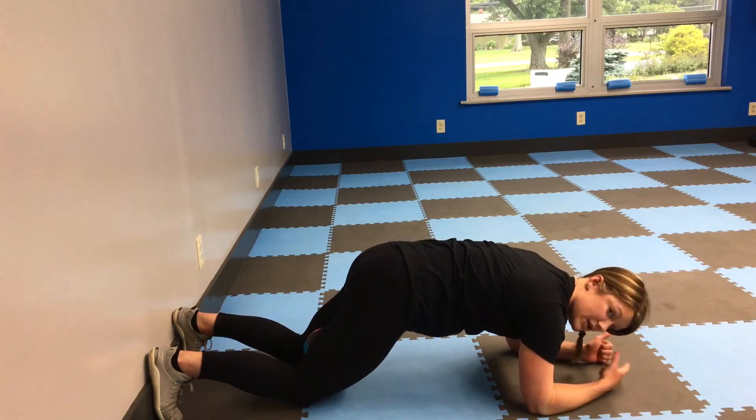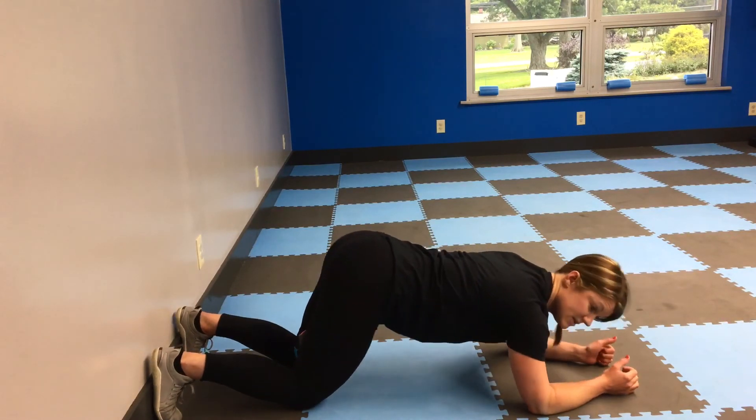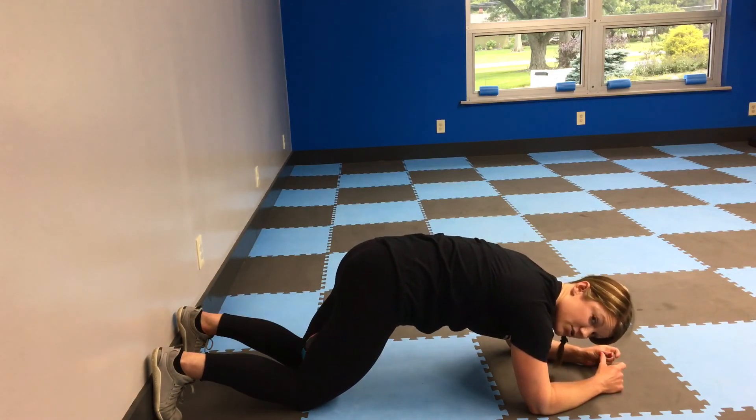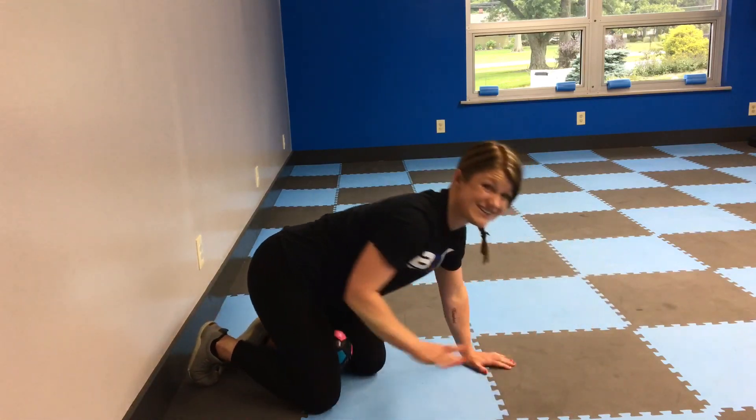Squeeze that ball tight. Breathe through this — feel it mostly in the core. If it starts to creep into your back at all, most likely you're falling into extension a little bit, so just reset. Find that good core position where those hips are scooped under a little more, then start again. You want this all in the core, nothing in the low back.